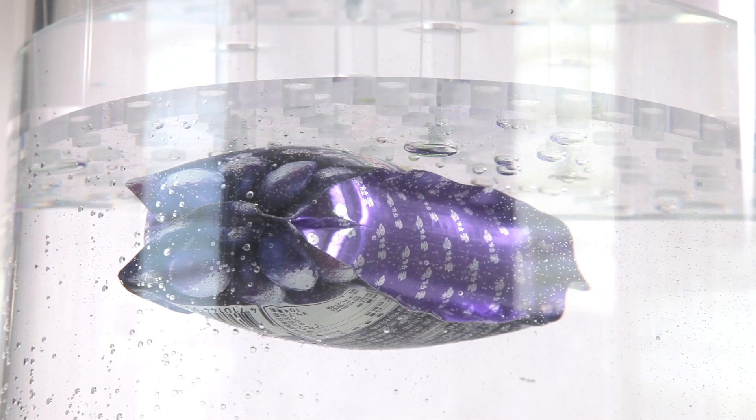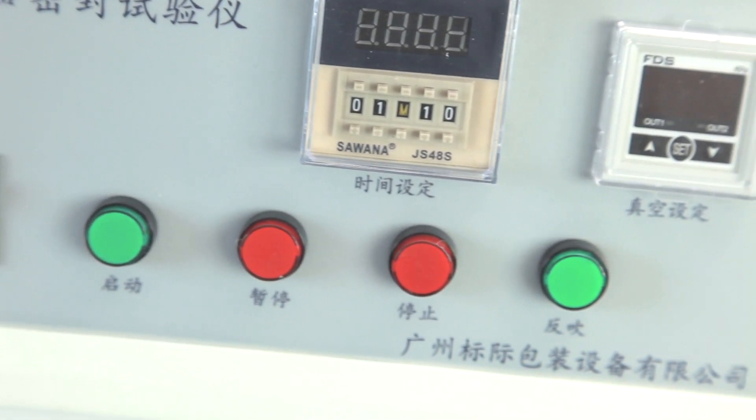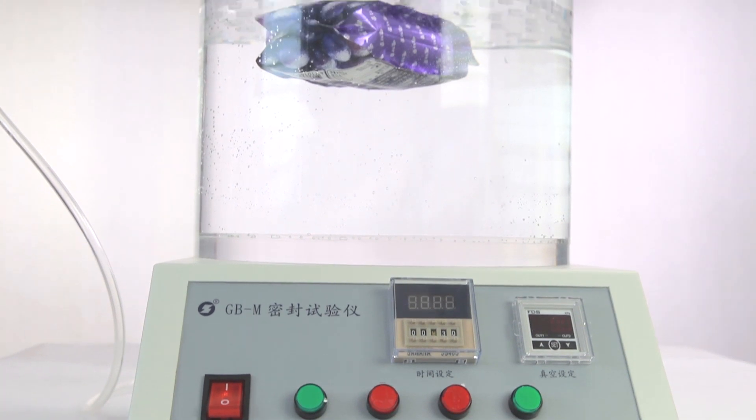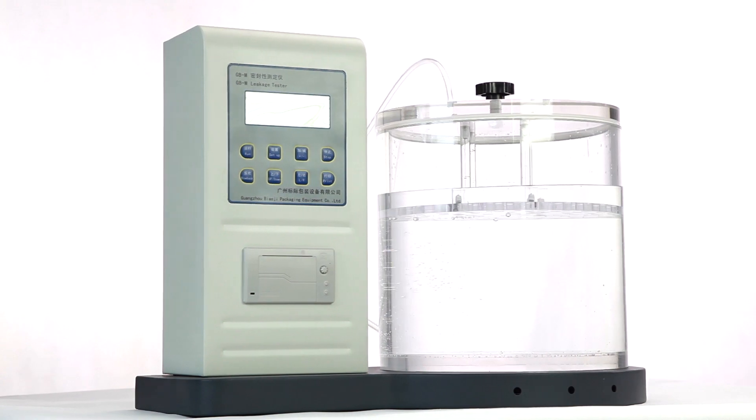It's used to test the leakage stages of sealed packaging bags, bottles, cans and so on, used in the industries of packaging, food, beverage, pharmaceuticals, personal care and so on.